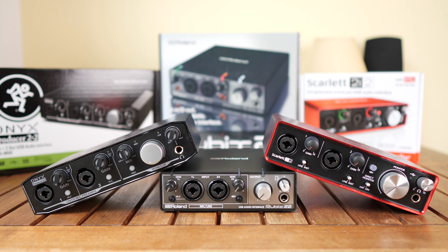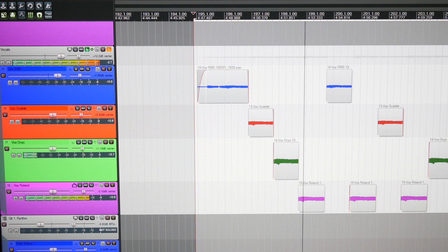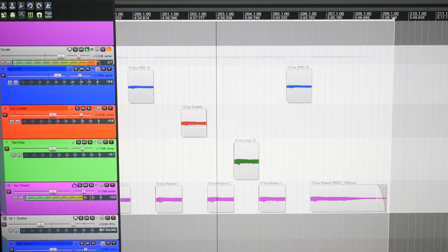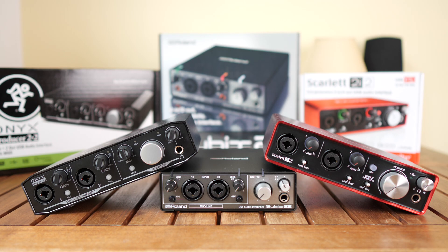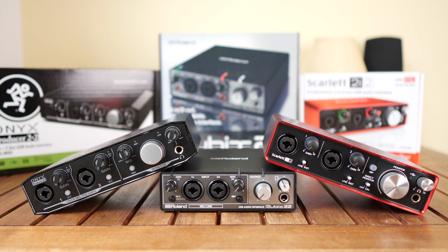However, there is one thing I encountered on the Roland Rubix which I don't like. Listen closely to the upcoming loop and listen specifically to the high end. In my opinion there is something happening there which is not happening on the other three devices — a slight boost of a certain high frequency. The RME, the Scarlett, and the Mackie sound very much alike, while on the Roland some frequency is boosted.